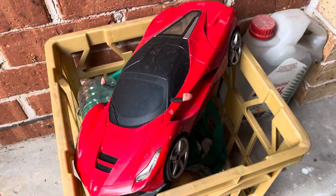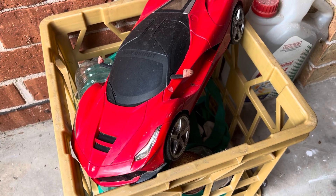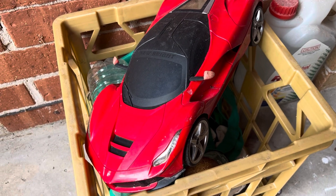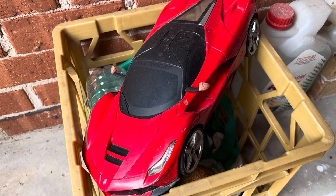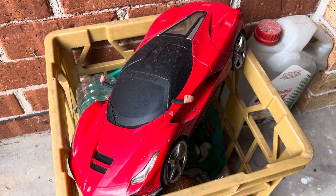Okay guys, I'm in my garage right now and there's something I would like to show you. This was my Ferrari LaFerrari — it was a remote control car back in 2018, but I got it as a Christmas present for Christmas 2017. I only had it for two months — it worked for two months.